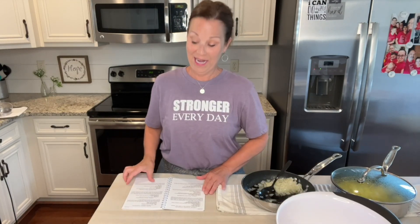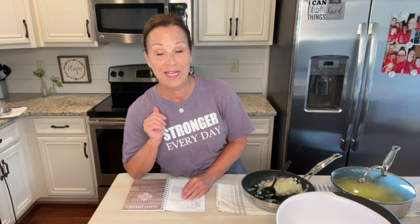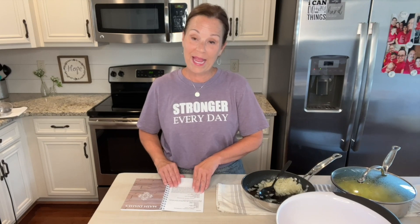Let me show you what I mean. It lays flat on your counter and I love that. You're not having to — I can't tell you how many times I've put my elbow down or put a book there trying to hold a page.